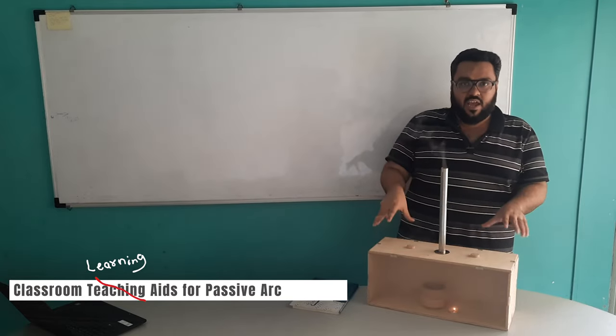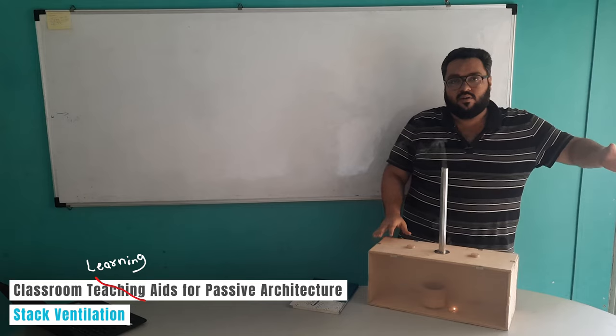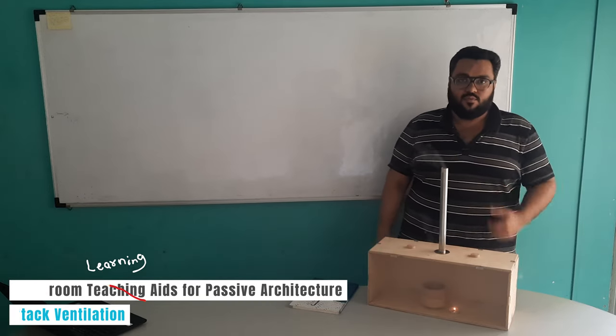We can use this concept of stack ventilation and the hot air getting collected towards the top side of the room in our architecture to integrate this stack ventilation flow. Thank you.